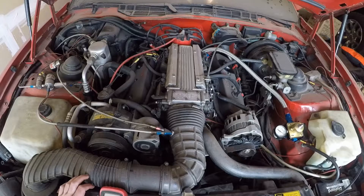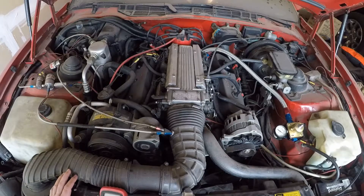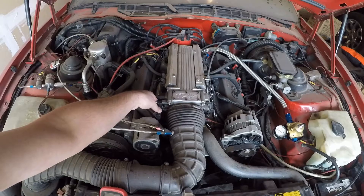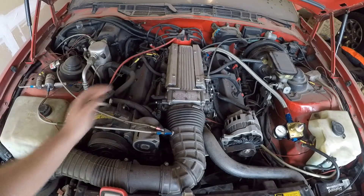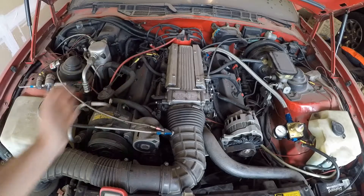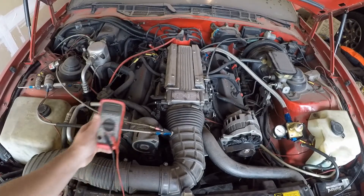We got the fuel pressure regulator installed and fuel pressure set. I did change the oil and replace the filter — I'm sure everybody knows how to do that by now, so I won't show it. Next thing I need to deal with is this sensor right here: throttle position sensor, TPS. Need to set it to 0.54 volts on the center lead, then run the other one to ground. Let's go ahead and take a look at that.